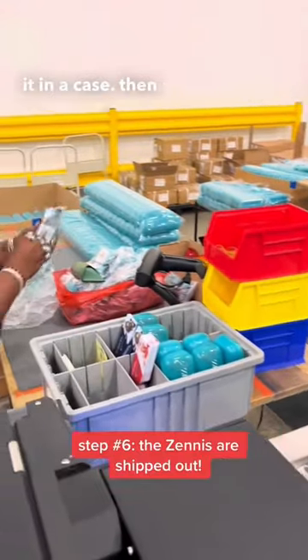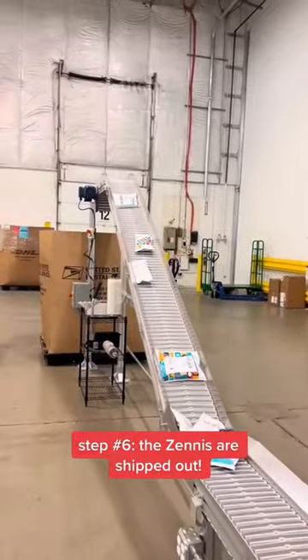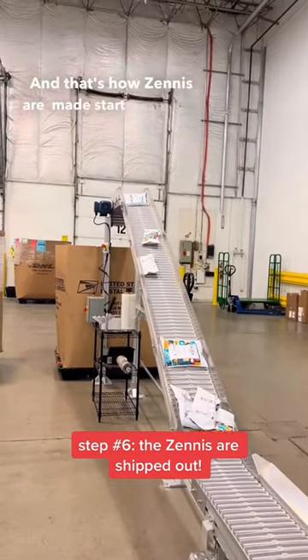And then we'll place it in a case, put it in a shipping bag and everything, and that's how Zinnies are made, start to finish.